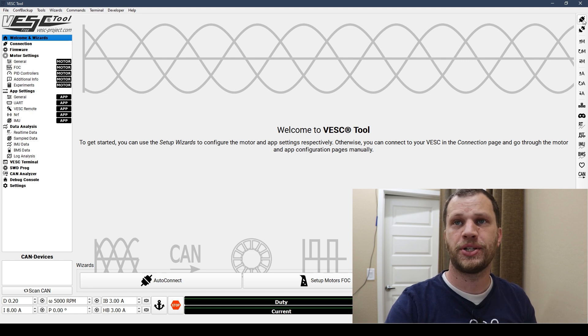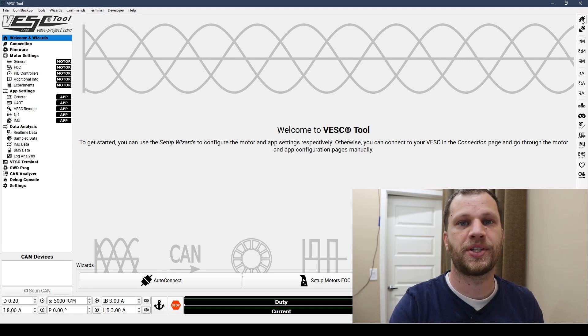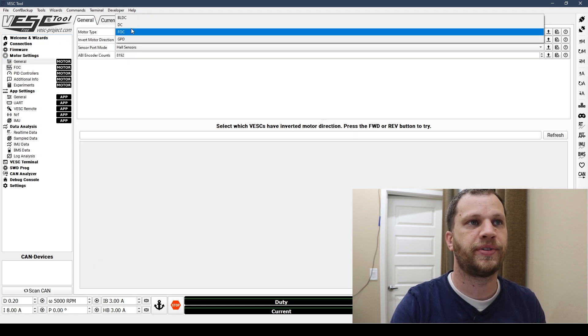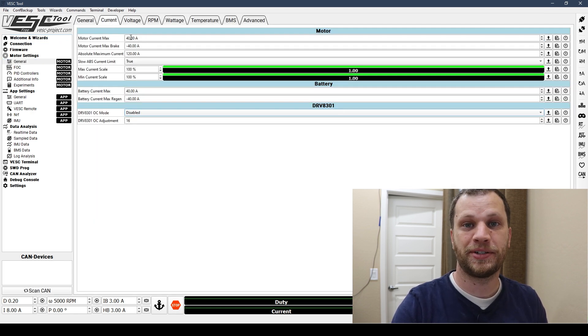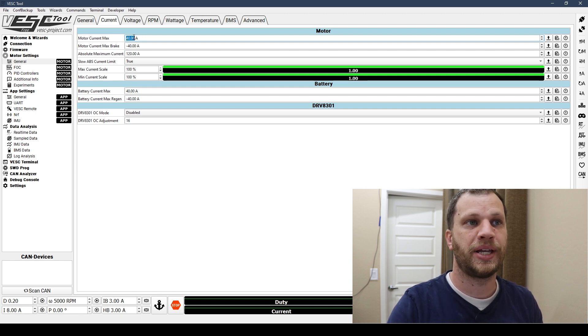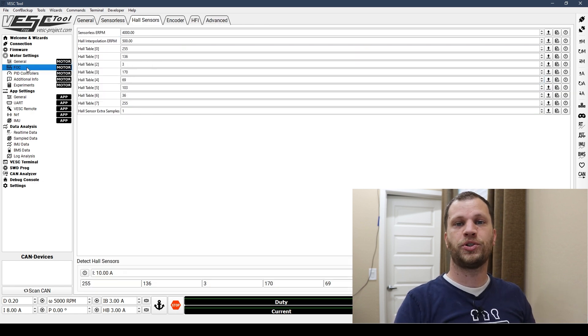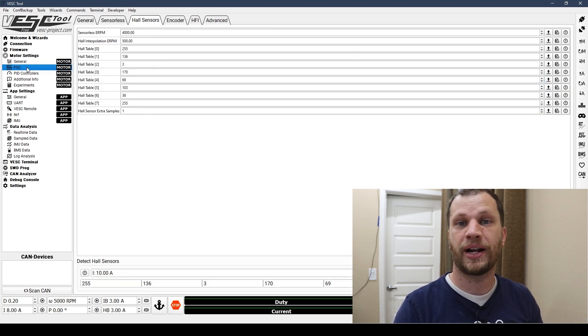The very first thing I need to do is open the connection to the VESC speed controller. From there I can set the motor settings as well as the app settings. In the motor settings tab you'll set what kind of motor you're going to be using — I'm using a brushless DC with hall effect sensors and I'm going to be using the field oriented control, or FOC, profile. I'm going to set my current limits to 40 amps here as well as my battery voltage cutoff. On the FOC menu I'm going to run through some tests that automatically detect some of the measurements of the motor and set the best values in those parameters for me.